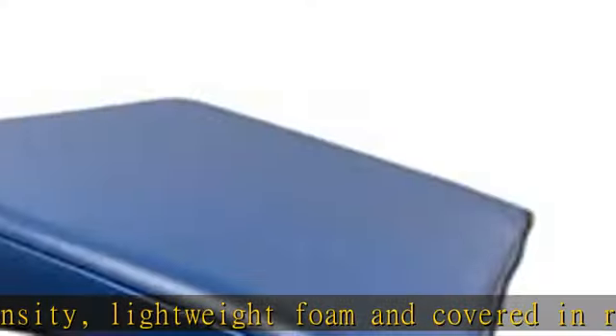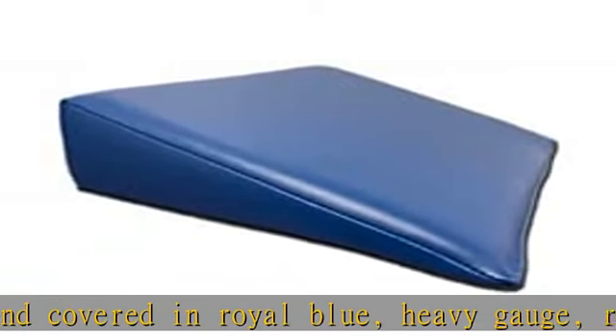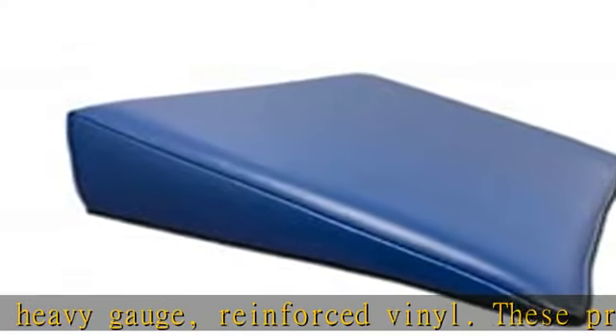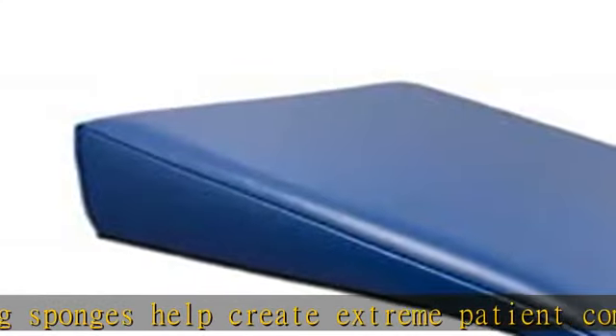Featuring a non-porous, cleanable surface, these durable vinyl sponges also include completely sewn seams to ensure complete protection and sanitation. Vinyl covered sponges are radiolucent, but seams will show under x-ray.